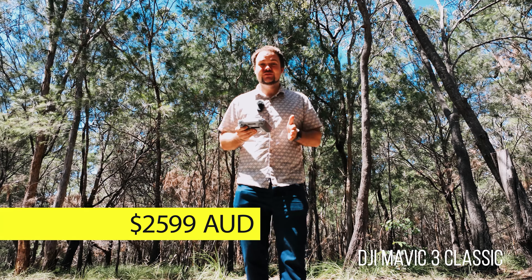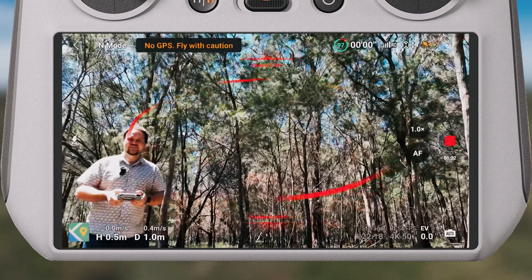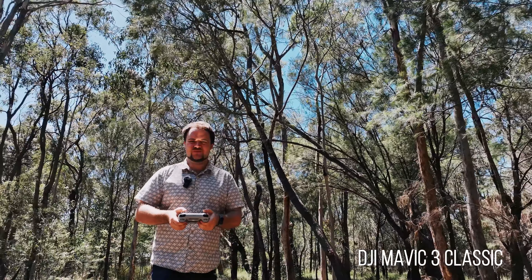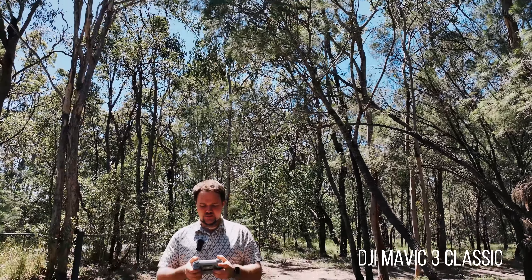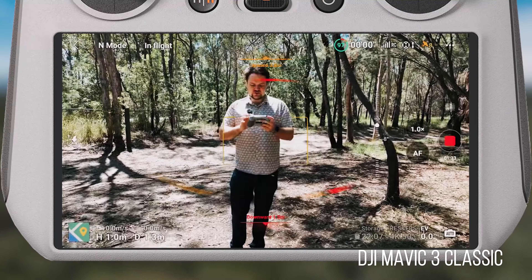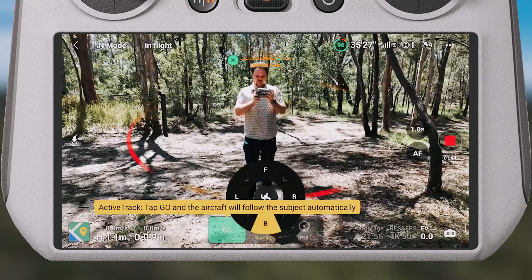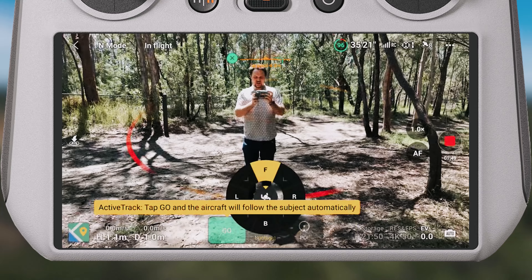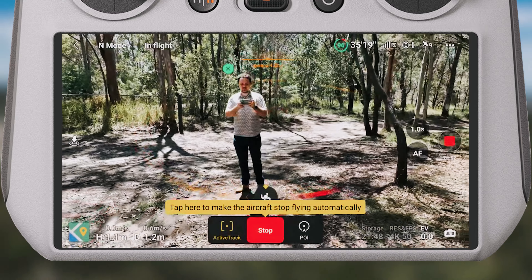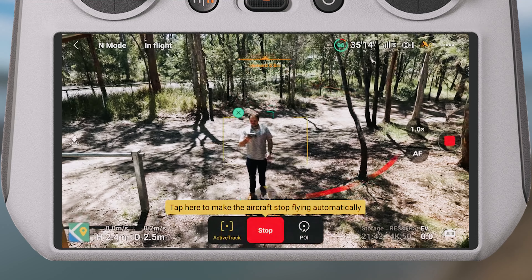I'm going to prime the motors and lift up. The Mavic 3 Classic is such a menacing device — I love the look of it. We're going to go a little higher, and then all we have to do is draw a box around myself to get into tracking mode and go straight into Active Track. I'm going to try to get it to follow me from the front. Very nervous about this because there are a bunch of trees here.